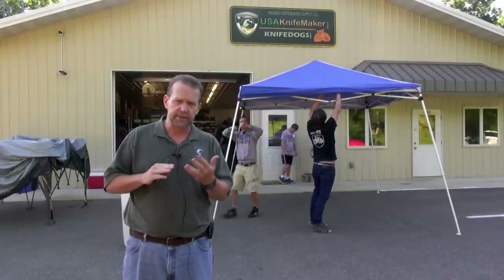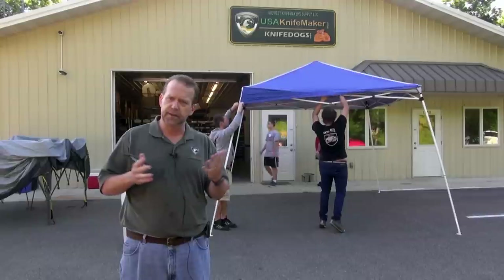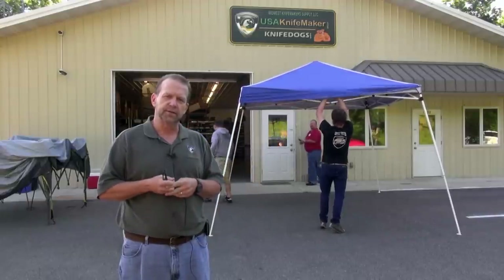We'll also have a Kydex class. Steve Janik will lead that, showing how to make Kydex sheaths. And then just meet great people, learn, share, network — that kind of thing. Should be fun. Stick around and let's have a look.